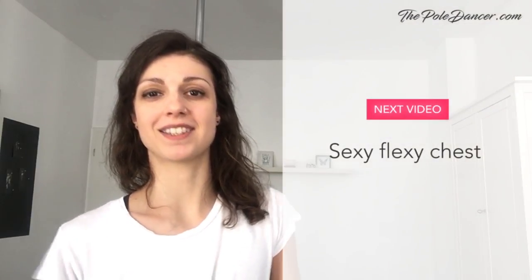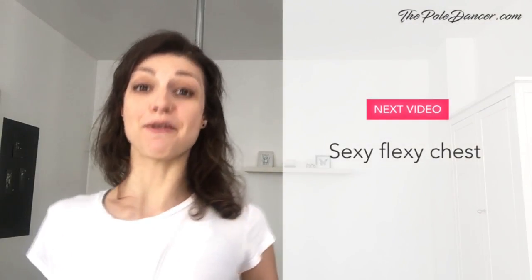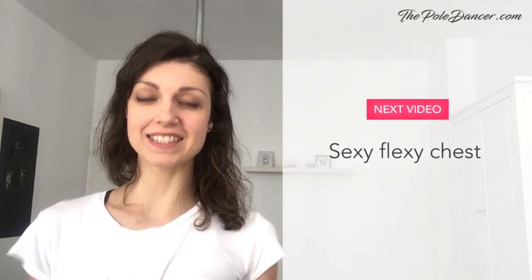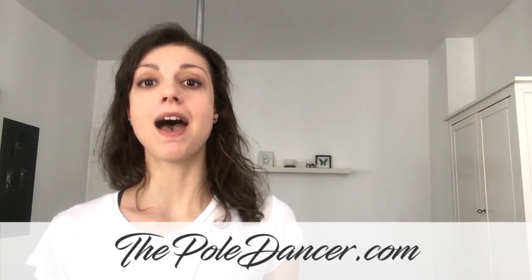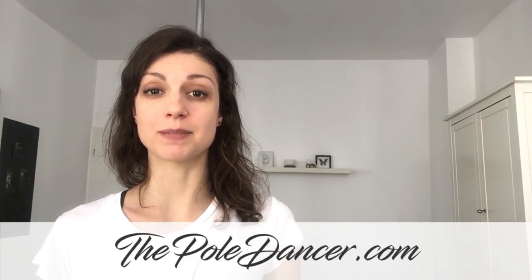In the next video, we are going to focus on my favorite body part — the chest. I'll show you isolation exercises and we'll put some cool moves together into a routine. Don't miss it. Sign up to my email list on thepoldancer.com and follow me on YouTube, Instagram and Facebook.